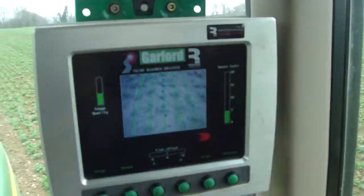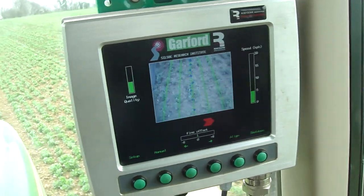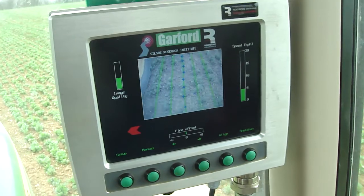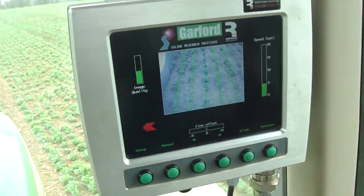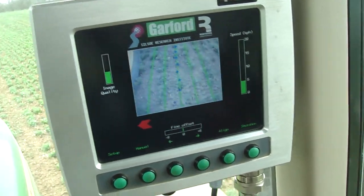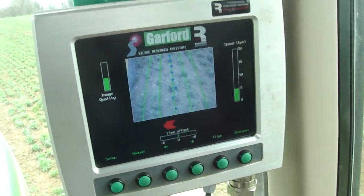Just a quick look at the Garford system here. The screen's probably going to go all flickery, but basically that little green dot tells you when the tractor is exactly in the right place. It's following the rows and the little arrow is telling me I should be going a little bit more to the left.